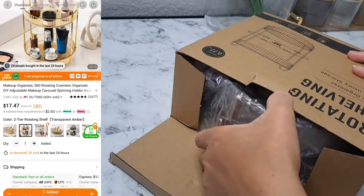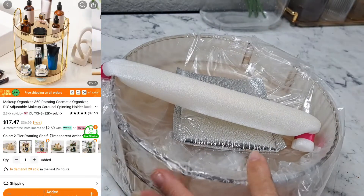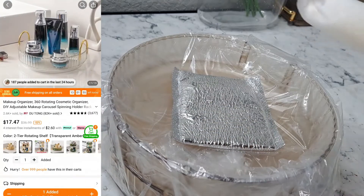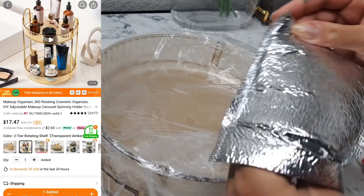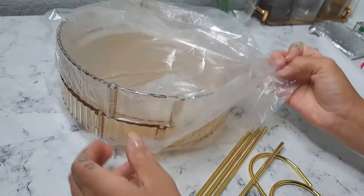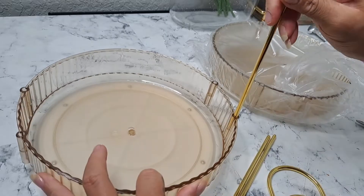Next I have this two-tiered acrylic rotating tray with gold accents, and I'm super excited about this. It can be used in the bathroom or in the kitchen — whatever you desire. It is just super great quality and absolutely gorgeous. I love the gold detail. It does come well wrapped so nothing is damaged, and it's super easy to put together.